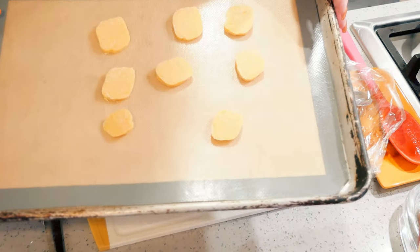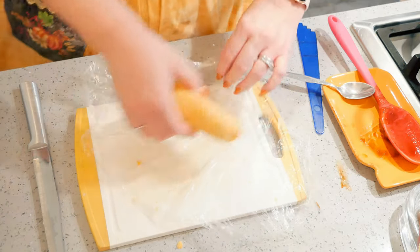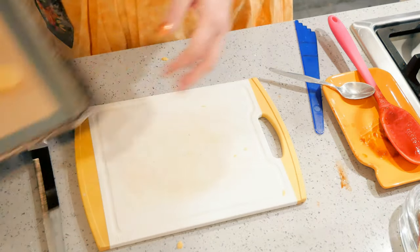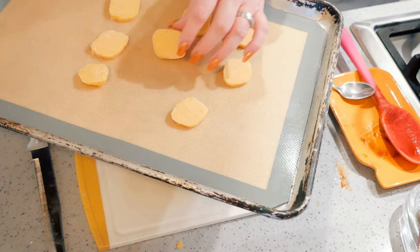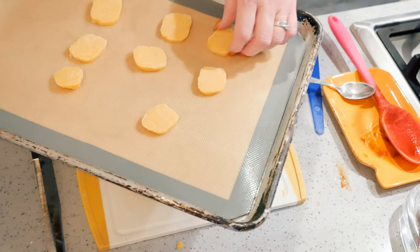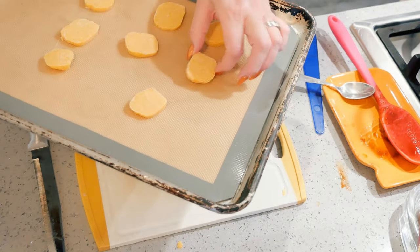I'm just going to put a few on a cookie sheet and bake them off; the rest I'm actually going to save for when the kids come over, otherwise I will eat these. Also, I forgot to say — when you roll these up you can roll them on the outside with poppy seeds, sesame seeds, pecans, walnuts, anything you want on the outside, or fresh herbs. Keep in mind they do have to bake.